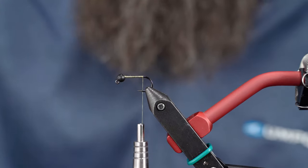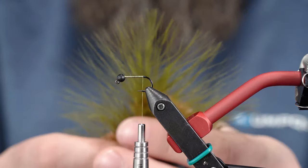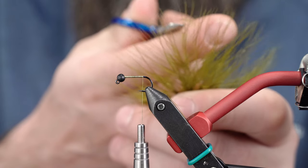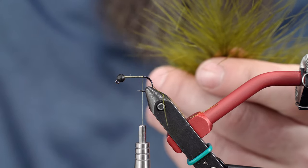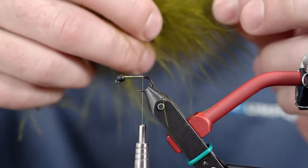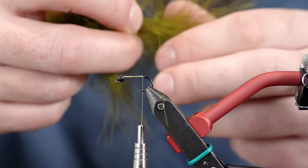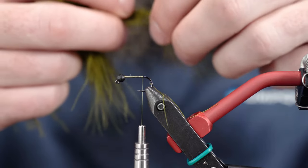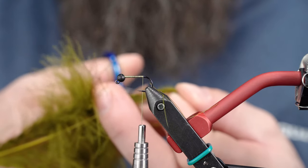I've got a marabou plume here. You can see there's a little bit of a tip there, so I'm actually going to trim that out, because I don't always like how that looks at the end, but it also doesn't really take away from the taper of the feather. I'm going to go about an inch and a half back on the quill, maybe two — so we're just working with the tip of the feather there. I'm going to go ahead and just trim that.